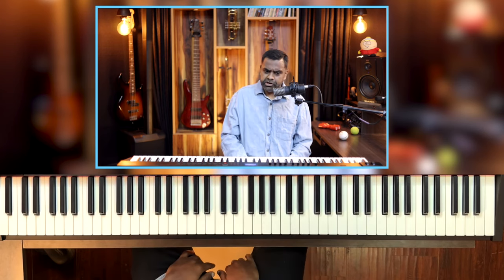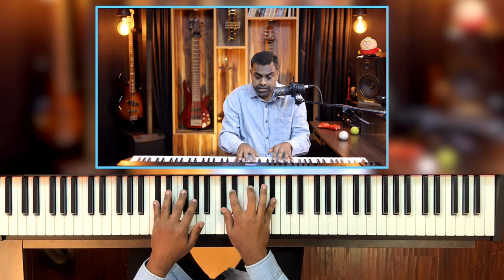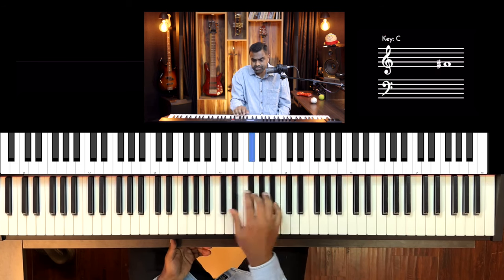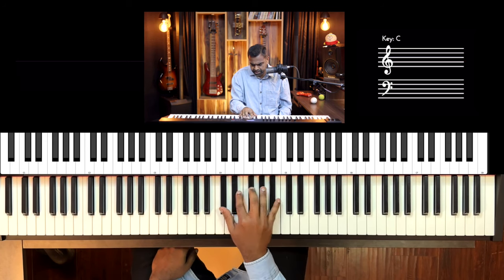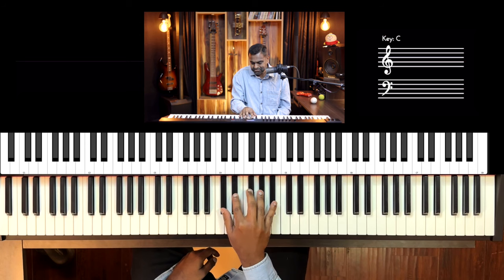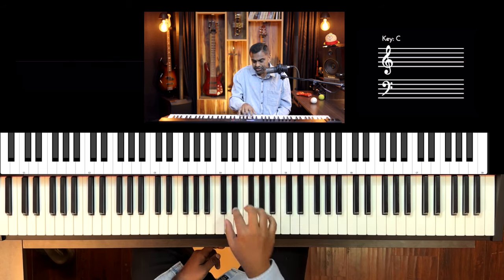We've done it on E — now let's journey forward to the all-black scale: F sharp major. I chose F sharp major pentatonic because it's super easy — it's just all the black notes. The lick is on the five black notes because F sharp major pentatonic is F sharp, G sharp, A sharp, C sharp and D sharp. Let me show you the right hand.